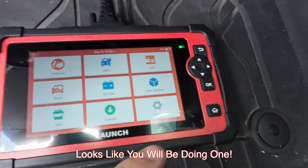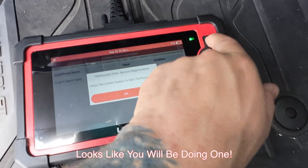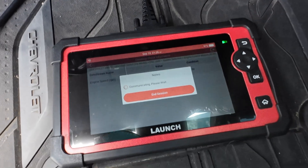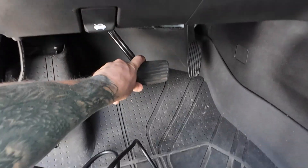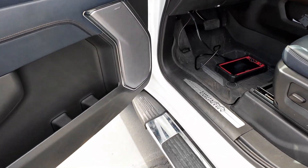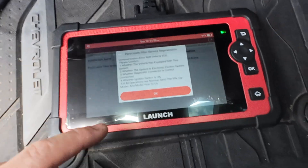I was able to exit out by hitting the home button - I really need to pay attention on here. I'll just show you - you can start the regen process and hear the idle going up. What's going to happen is if you hit the brake it's going to stop it. You can see we initiated it, it was starting to go, and now we need to get out of this.